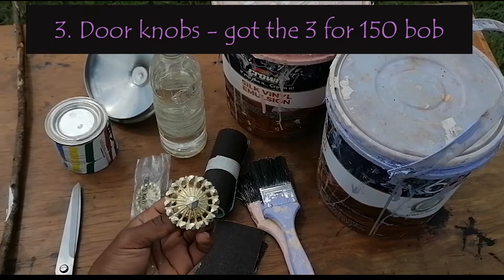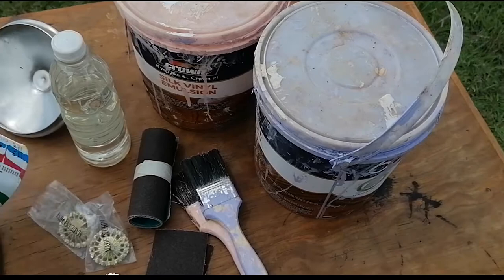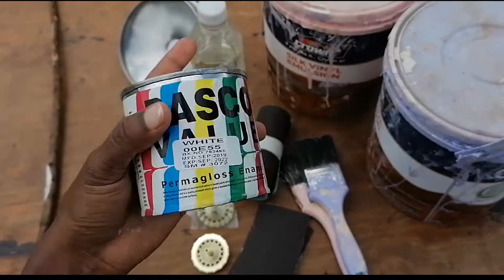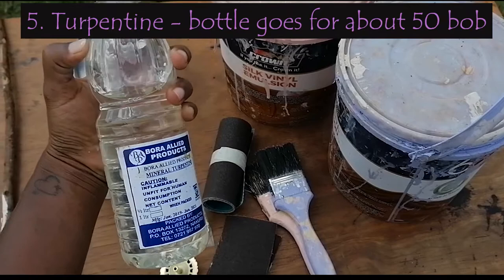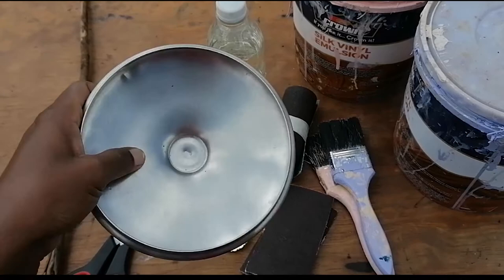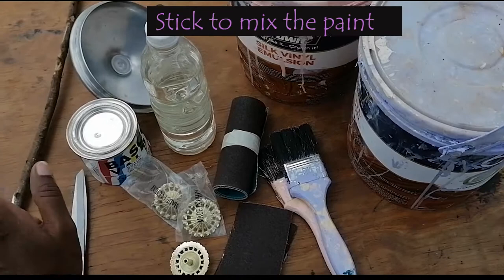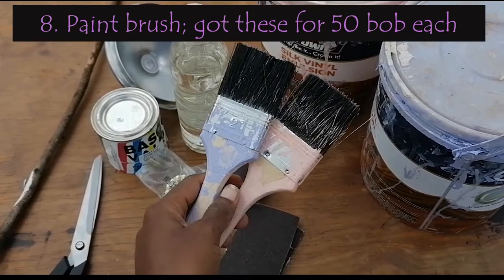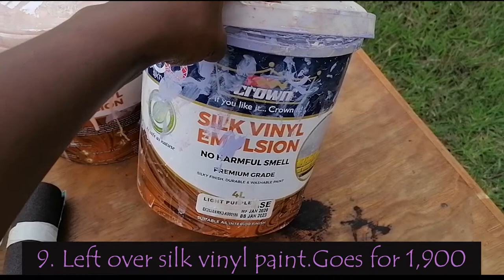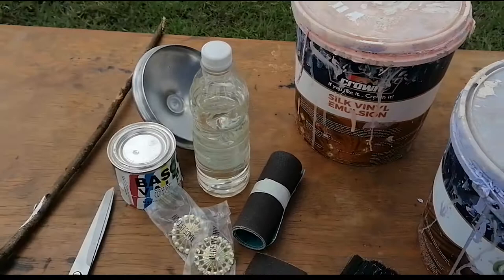We also have these door knobs that I got at 50 shillings from a hardware in LD opposite Japara — there are three because there are three drawers. We have this Basco value paint that mom got at around 200 and something shillings, also from the hardware or center. This kind of paint always needs turpentine, so we have some turpentine to mix it with to make it a little thinner. This kifuniko is what we'll use to mix it on — I chose a small one because I've never done it before, just wanted to test. We also have this KGT to paint with; these brushes I got for 50 bob last time, and today we'll wash them with turpentine and reuse them. I also have this silk vinyl paint — it's the best, has no smell and it's just nicer — in purple and pink.